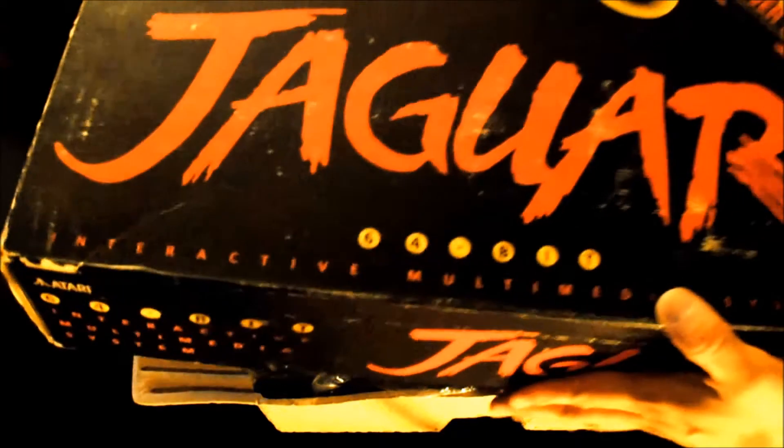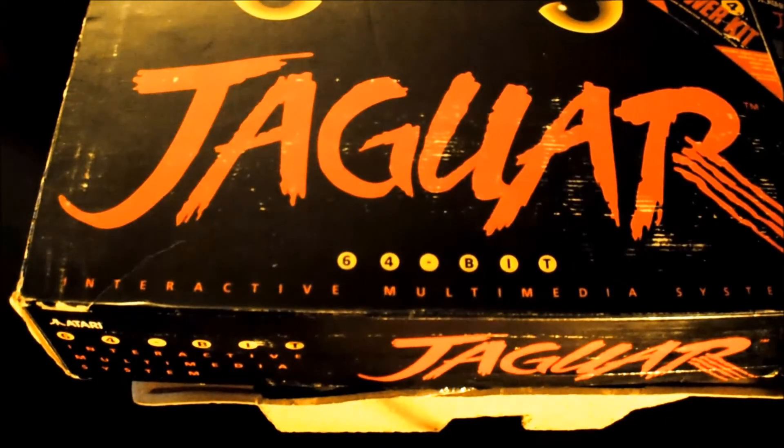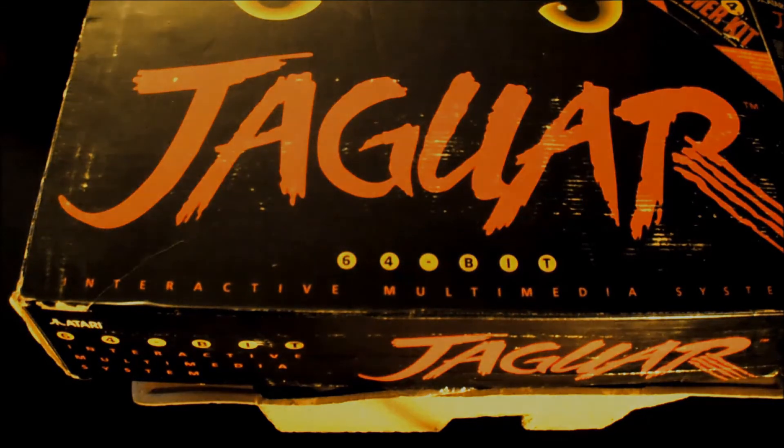So if you're out there looking for an Atari Jaguar and want to know what it comes with or if it's complete, it should come with all items pictured here. If it doesn't, then it's not complete. Hopefully this helps you guys out, and until the next video, take care.